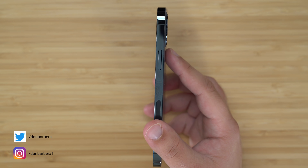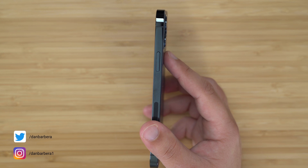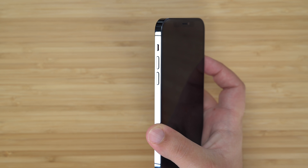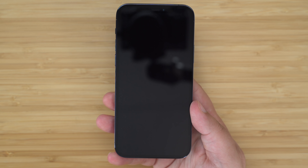The only physical buttons we have on the iPhone 12, 12 mini, 12 Pro, or 12 Pro Max are the side button and the volume up and down buttons. With no home button to speak of, these three side buttons work in combination to perform all of these necessary functions.